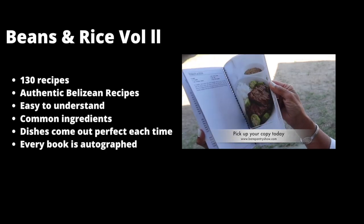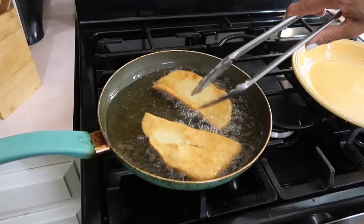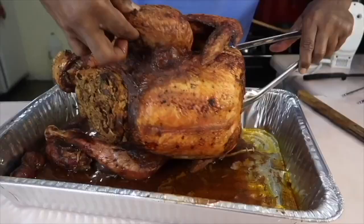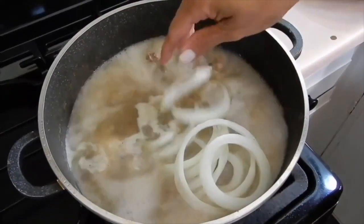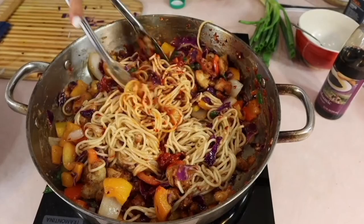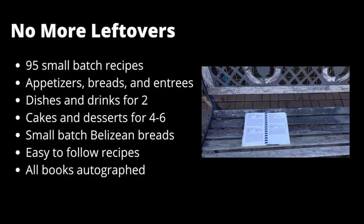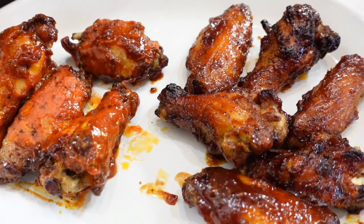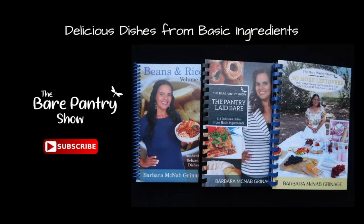Beans and Rice Vol. 2 is the only Belizean cookbook backed by the Bear Pantry Show — take a look at all the wonderful recipes inside. Not interested in Belizean dishes? Then The Pantry Laid Bare, with better-than-restaurant-quality comfort foods, might be the perfect book for you. Only need a small batch or a meal for two? Pick up No More Leftovers. Each book has many choices of delicious dishes from basic ingredients.